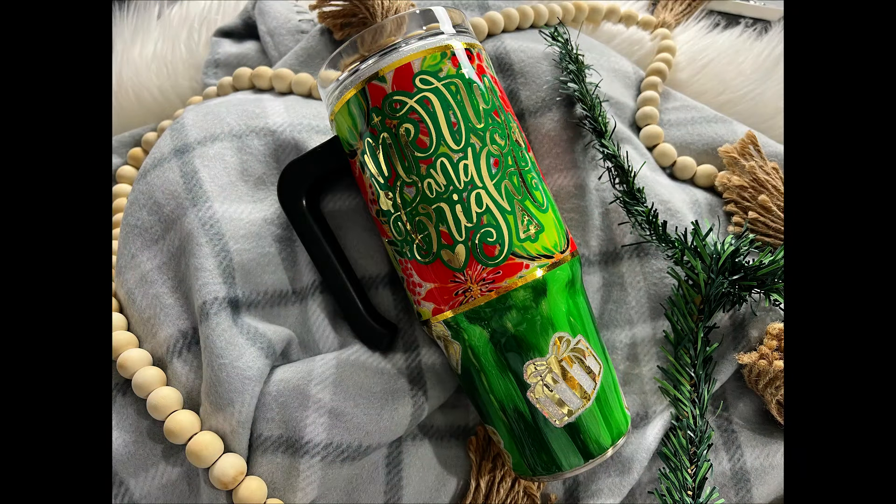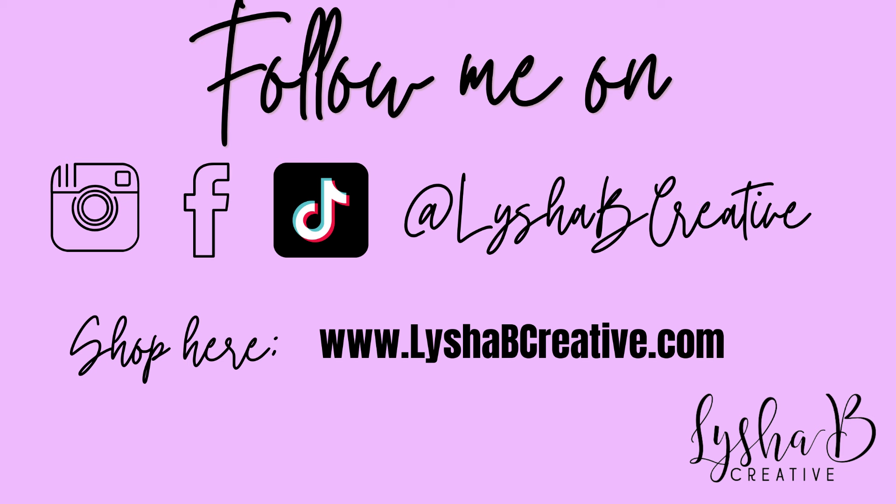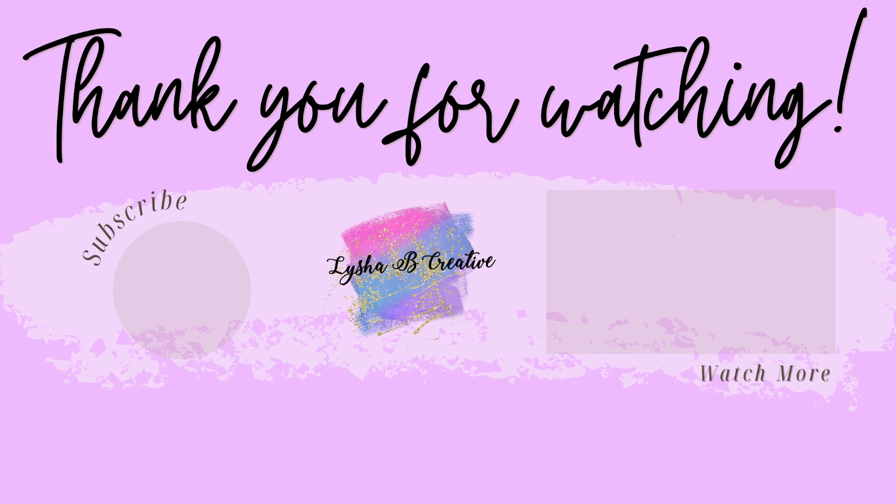So this was the tutorial for today. I do hope that you enjoyed today's merry and bright YouTube tutorial. As always, if you enjoyed this video or any of my videos on the channel, definitely be sure to give this one a big thumbs up, and if you haven't already, go ahead and subscribe to my channel. I'll see you in the next one — bye!